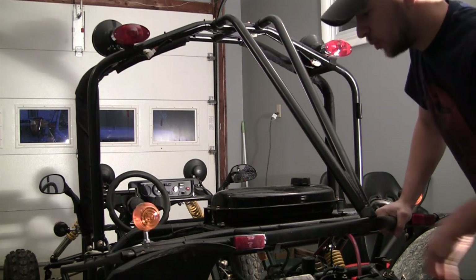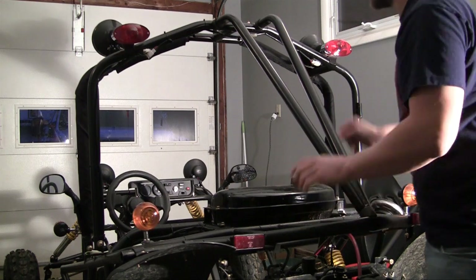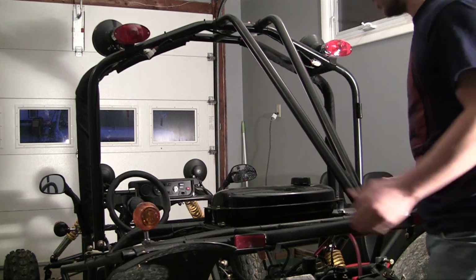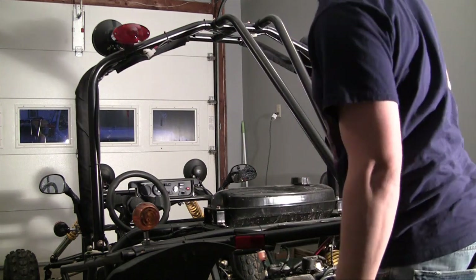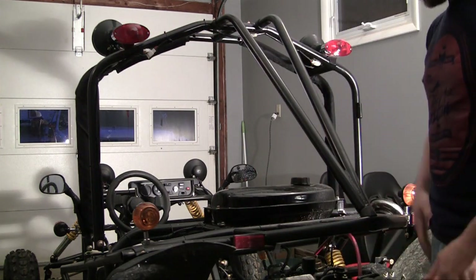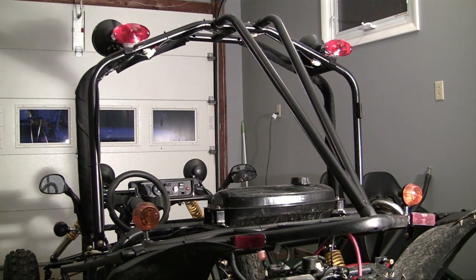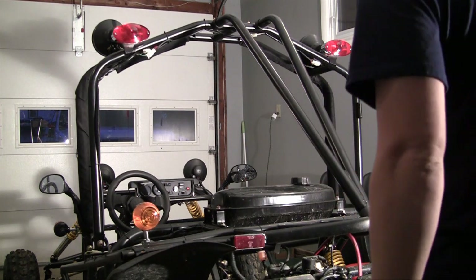Now, sometimes whenever people build their own custom frames, instead of having one V piece in the back, they have two pieces — one here and one here — same with the front. But whatever you want is really up to you and your own personal preference. So now let's go ahead and screw this baby into place.